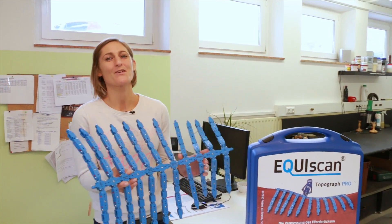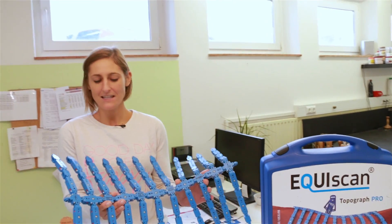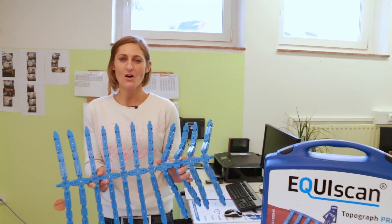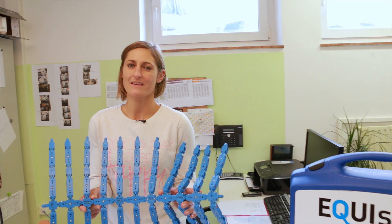There are now many saddlers and dealers who measure the horse's backs on site and then send us the measuring data via the online platform. We use it in order to adjust new saddles as well as used ones.